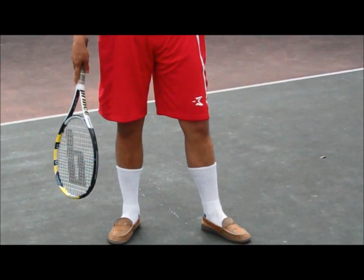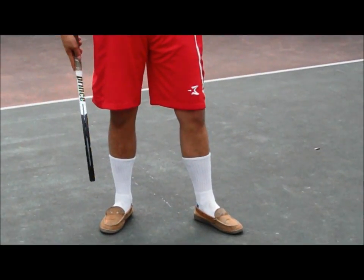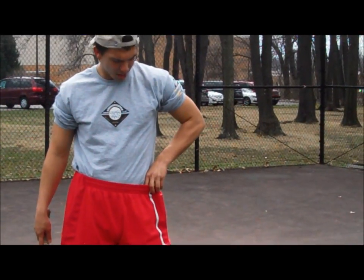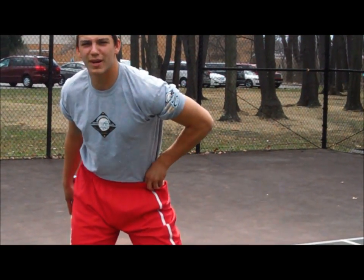Second to last, you have to have long white socks as seen. And lastly, a tennis ball always ready to go.